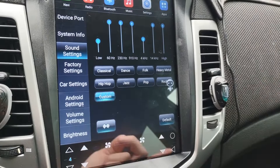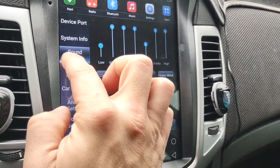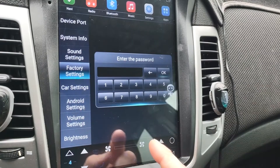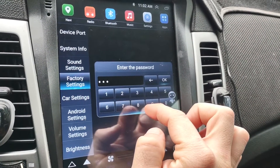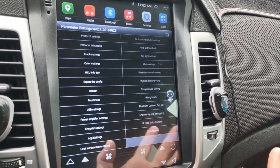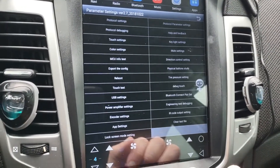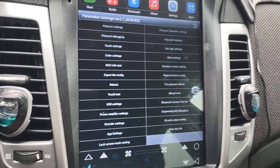You've got factory settings. Just so you know, the code is 8888 for all these radios. Mine didn't come with a code, but I looked it up on another video and that's what worked. These are other settings you'll just have to go through and look at yourself.